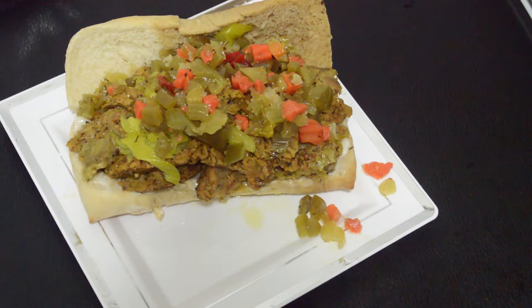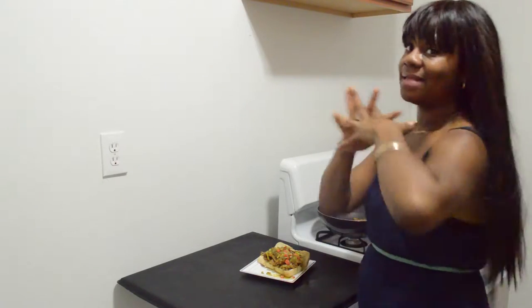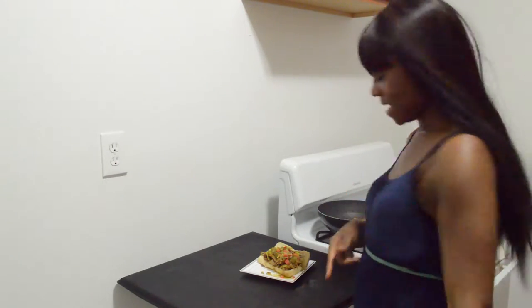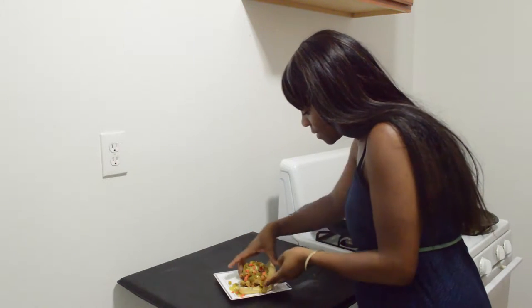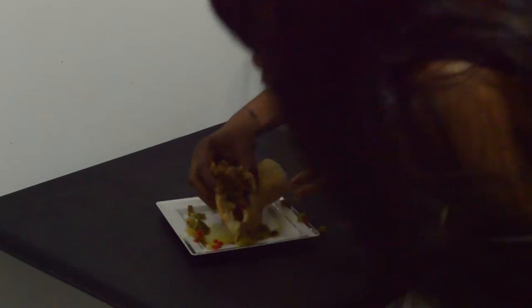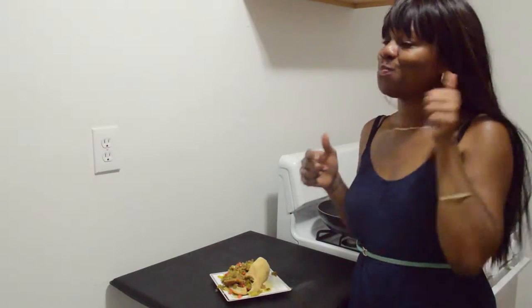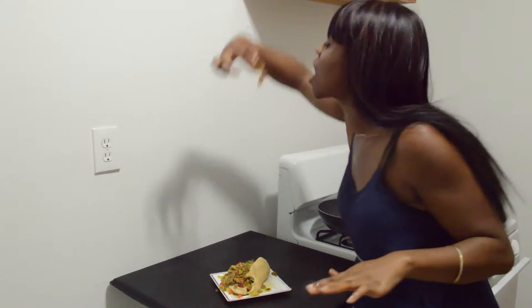Okay guys, there you have it — your Chicago style Italian beef. Simple and easy peasy. So it's time to taste this baby. Here we go. Oh, it's so large and messy. I don't even have the words. Just absolutely the best.